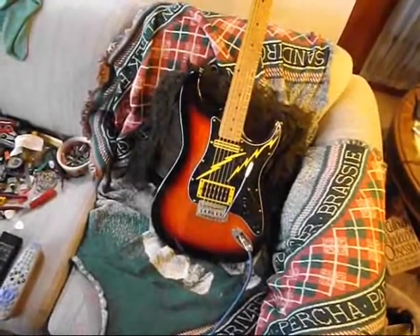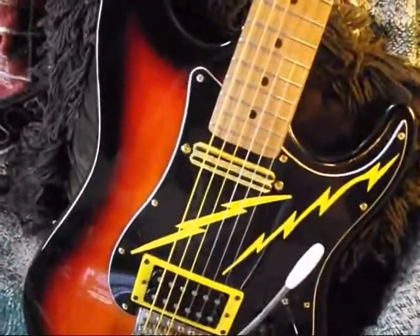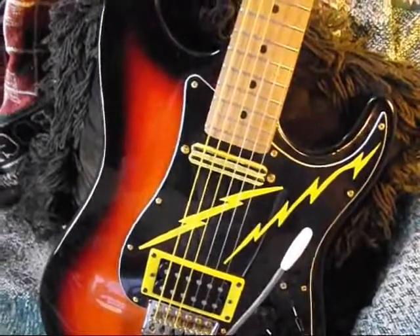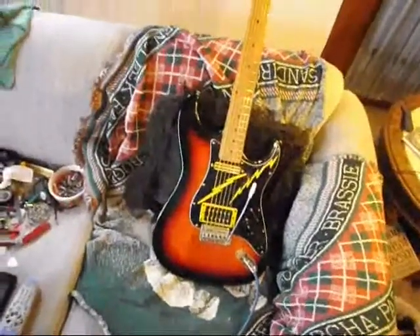The humbucker down there is a Dragonfire 16.9 kilo-ohms. It did have a single coil up here in the neck. I took it out and I got a Dragonfire Mini Railer 12.2 kilo-ohms. Just put it up there for the hell of it. Spray-painted it yellow.